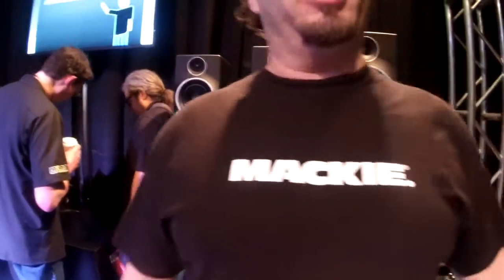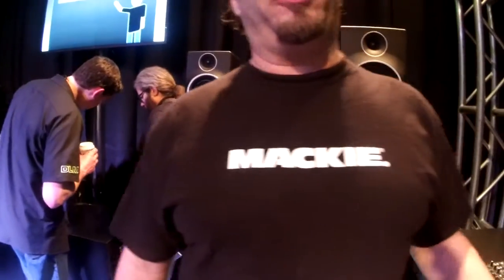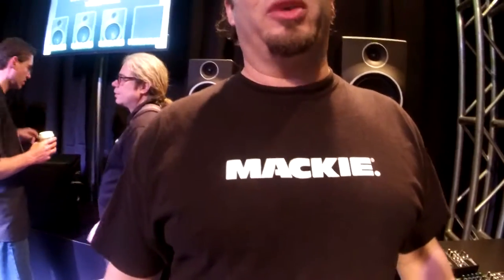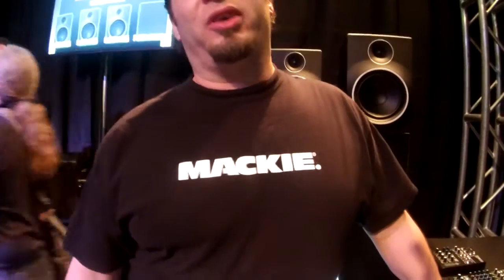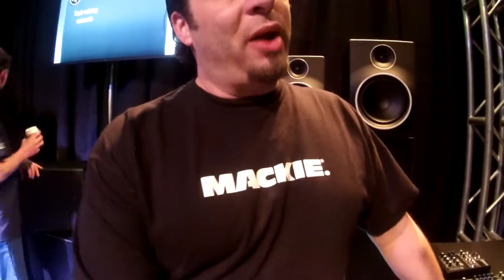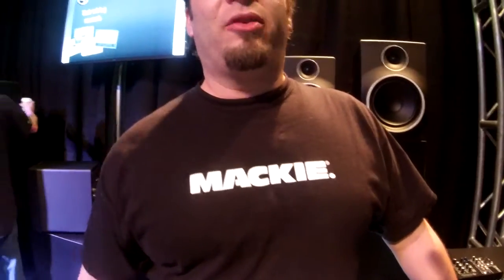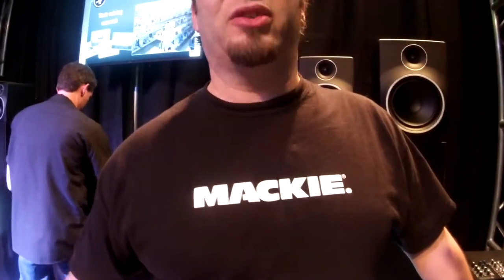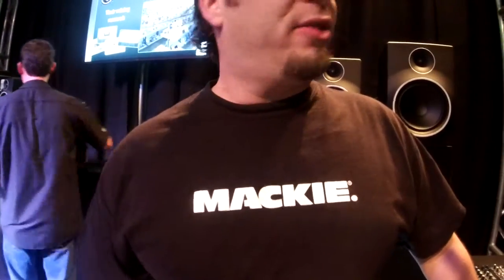We did want to increase the quality of the Onyx preamps. Now we have the new Boutique Onyx preamps in each and every VLZ4 mixer, which gives you higher headroom, lower noise floor, and greater channel separation. We also listened to our customers and went with better, higher-contrast knobs — much easier to navigate in low-light situations, stages and clubs. Add to that a sexy black powder coat and cockpit-inspired tactile faders, and you've got the VLZ4.